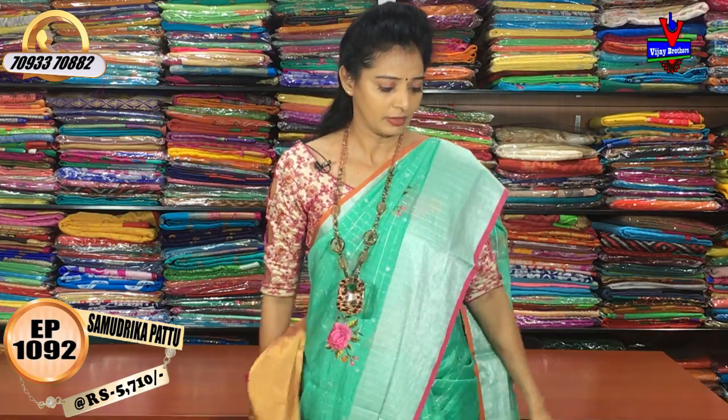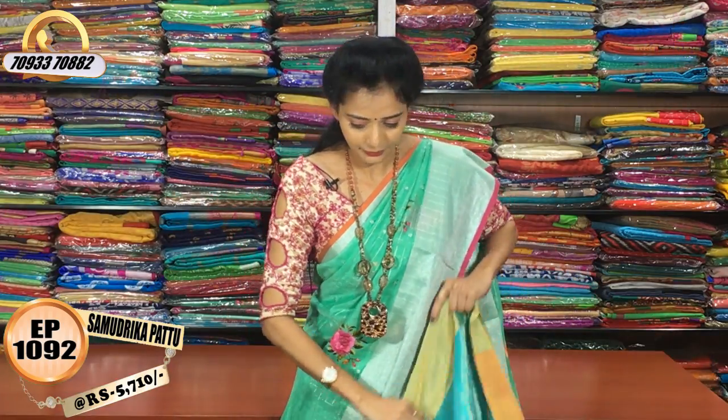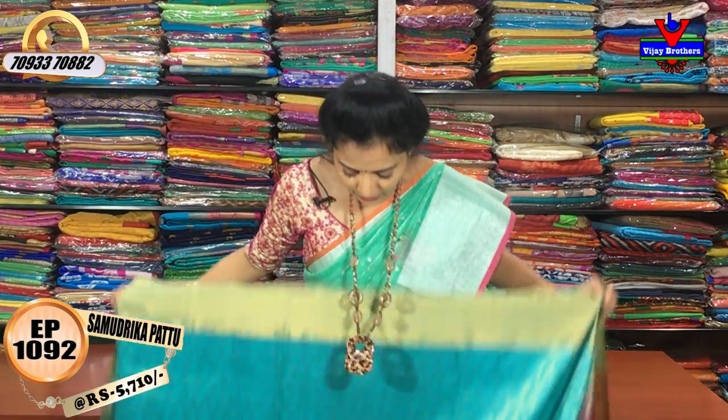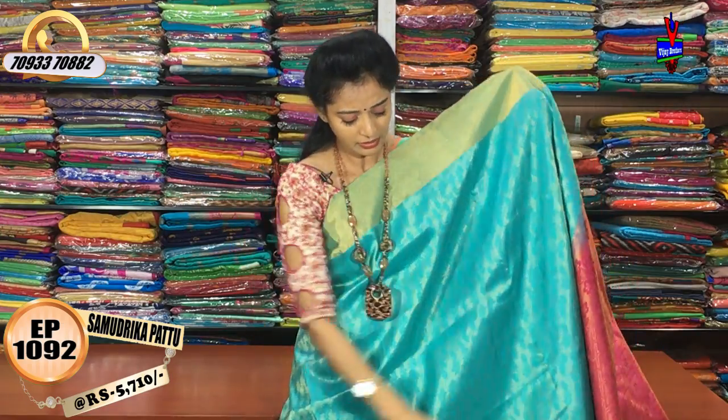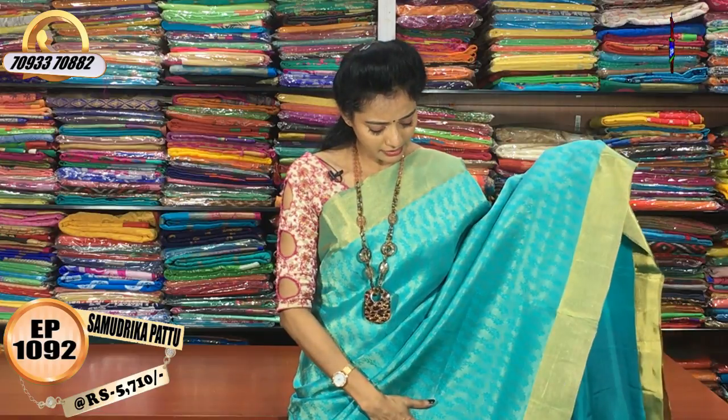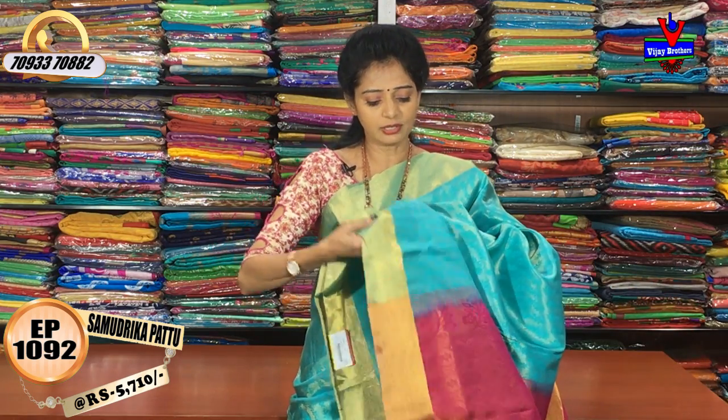I also have a gold-colored design in the sandal yellow color. I also have a white color and a black color combination with cut-work style in that color combination. I have pinkish color, and the blouse is the same color.